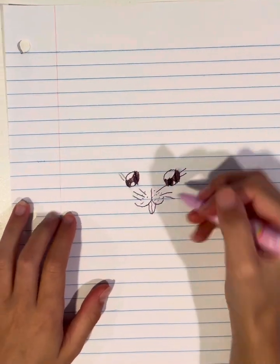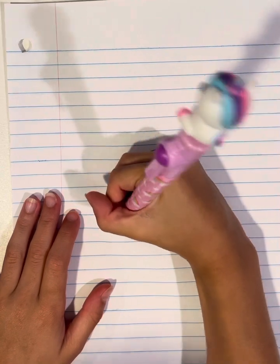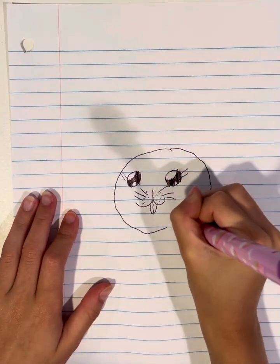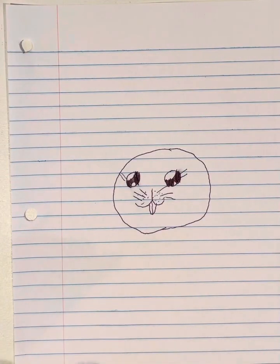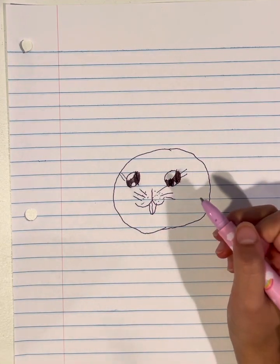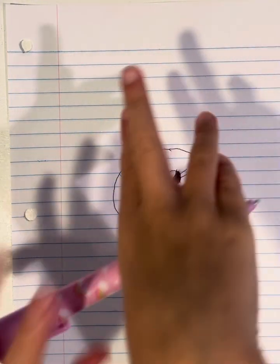Then we're going to draw a circle. Since it doesn't look like a cat, we're going to change it into a bunny.